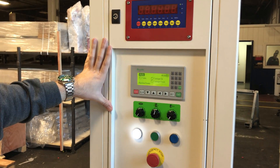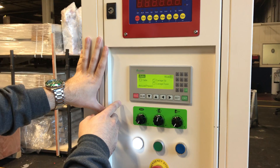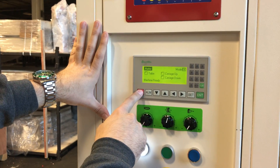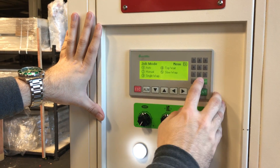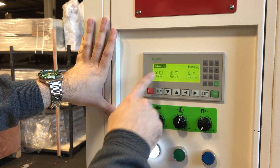Here's our Eagle 2000 EB with the extended base. We're going to run the machine in manual mode because it is a very short load. Go ahead and press number two.